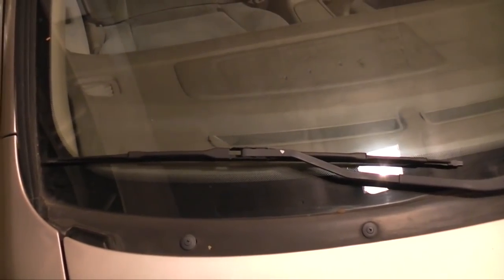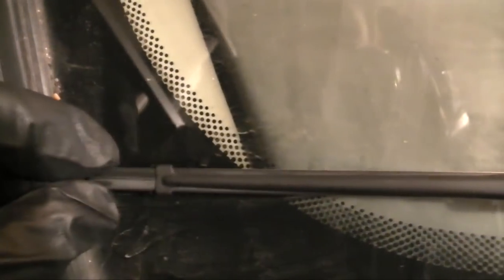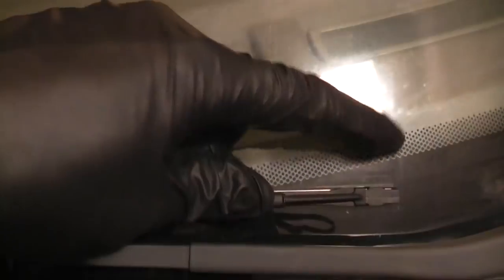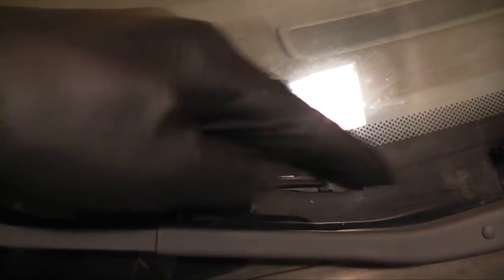To remove the refill, you have to find out which side it's locked on. If you look at this side, you'll see that the refill is straight — this isn't where it's locked. If you look at the other side, you'll see that it's not straight. It has a little ramp here, a little recess where the hooks from the wiper blade lock on. So to remove the refill, you're going to want to grab it right here, then pull in this direction.